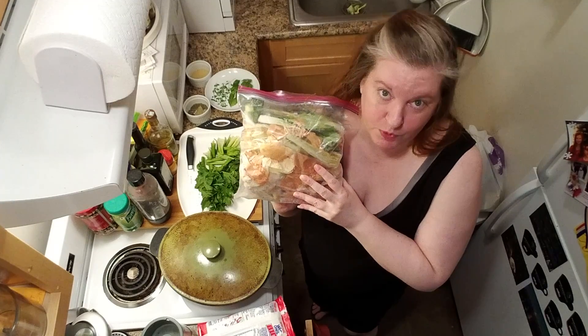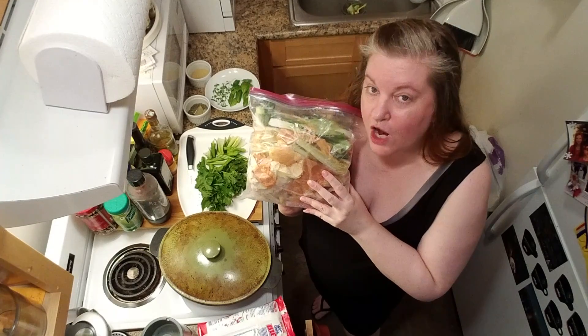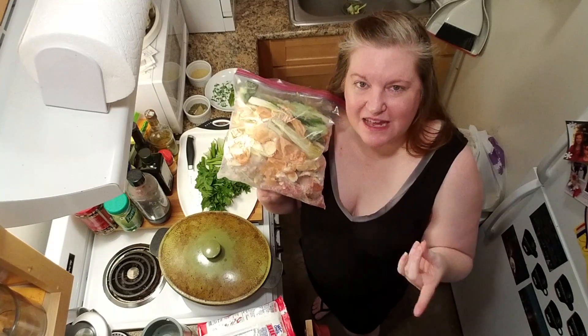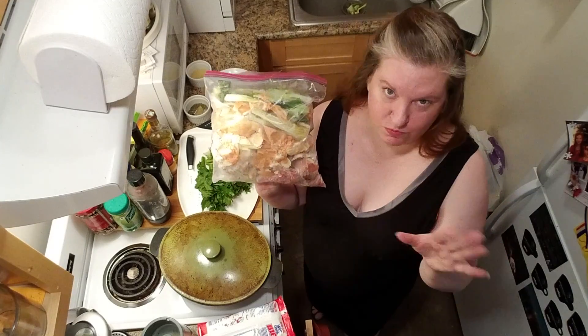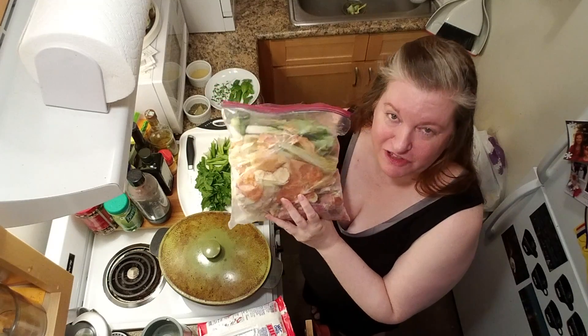The only thing I wouldn't recommend putting in here are the trimmings from cruciferous vegetables. You wouldn't want to put the stems from broccoli, the leaves from cauliflower, or the leaves from Brussels sprouts, because that will impart a very bitter taste to your bone broth. So we just skip that. This bag is big bag of bones, giblets, neck, and vegetable peelings.